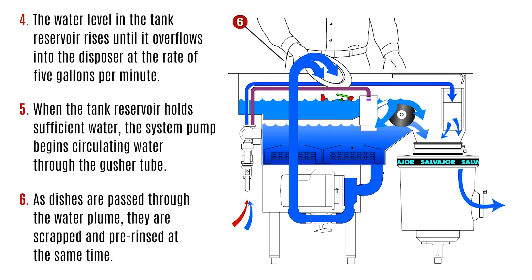As dishes are passed through the water plume, they are scrapped and pre-rinsed at the same time.